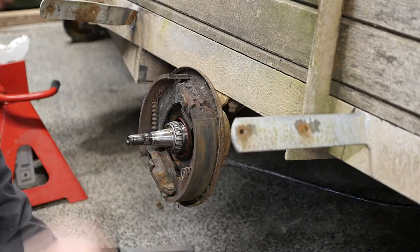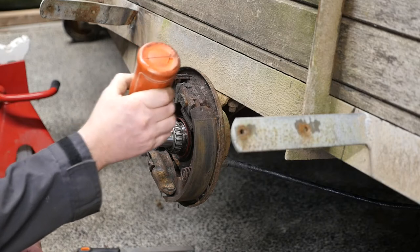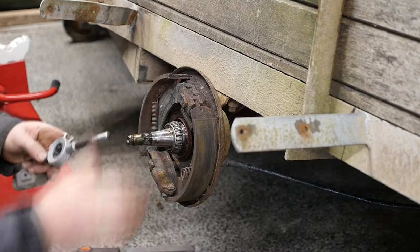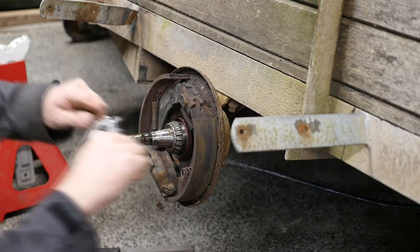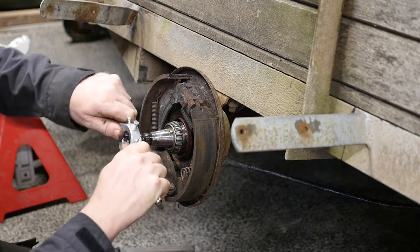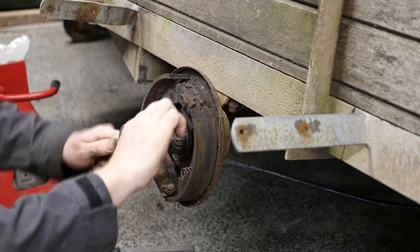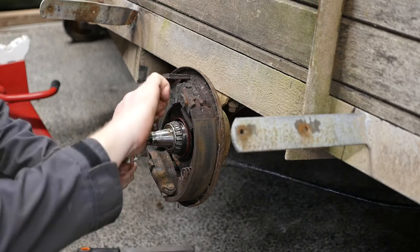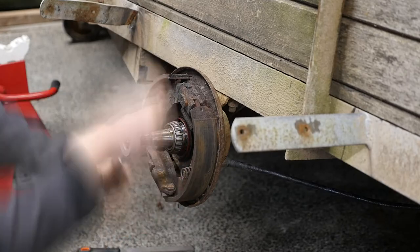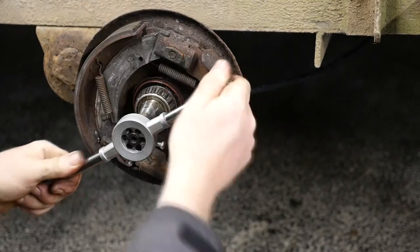I only need to cut the thread up to where the bearing is — I don't want to go past that point because that's where the bearing actually sits. I'm going to put plenty of cutting fluid on here, and then it's the point of no return because obviously if I mess this up it's going to be a new hub with new axle. The idea is you gradually feed the die on and keep turning back — a forward movement then back again — and keep applying plenty of lubricant or cutting fluid.